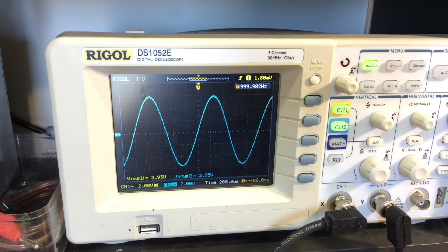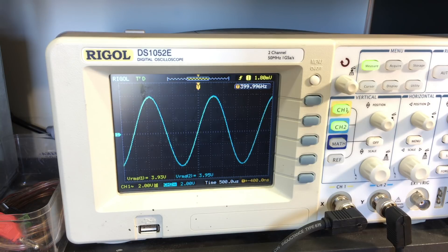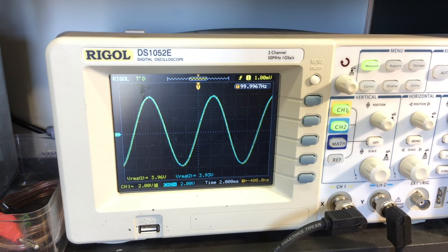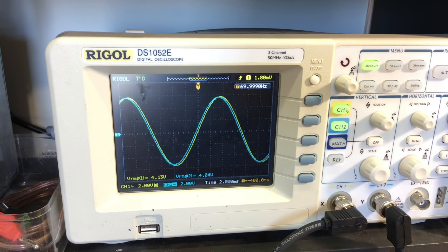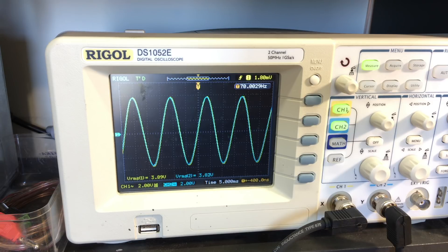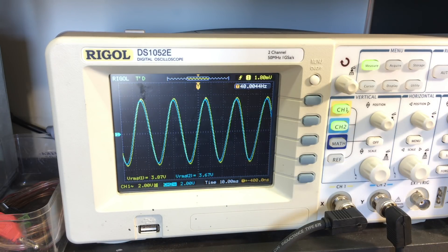Now I'm going to do the opposite — come down to 400 hertz: still the same. 100 hertz: still the same. There's 70 hertz — I'm seeing a slight phase shift between the channels. The yellow channel is slightly higher than the blue channel. The time base has to be changed otherwise we don't get a good reading. There's 40 hertz. Now at 40 hertz you start seeing quite a difference: the one in yellow is at 3.88 and the other one's 3.68.